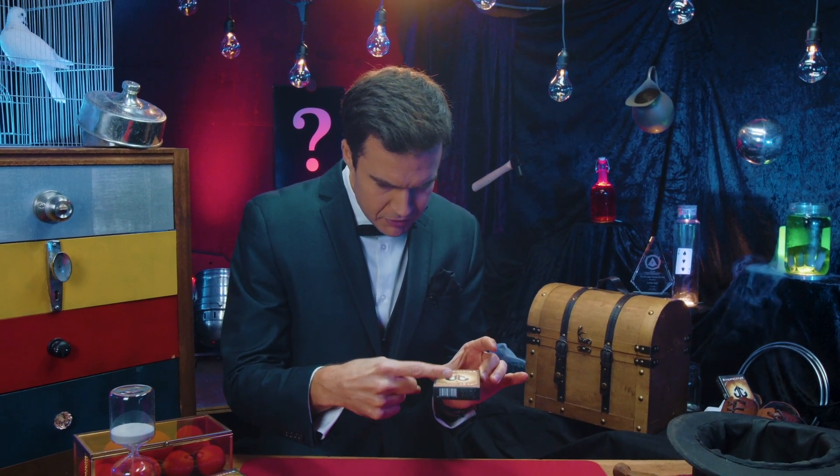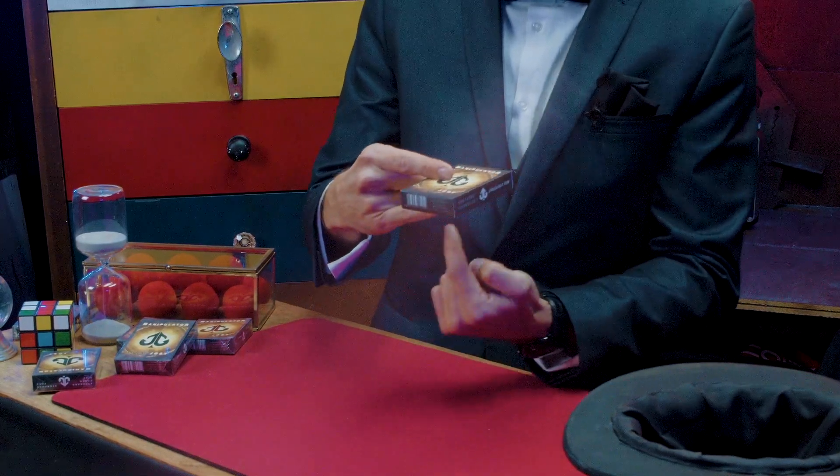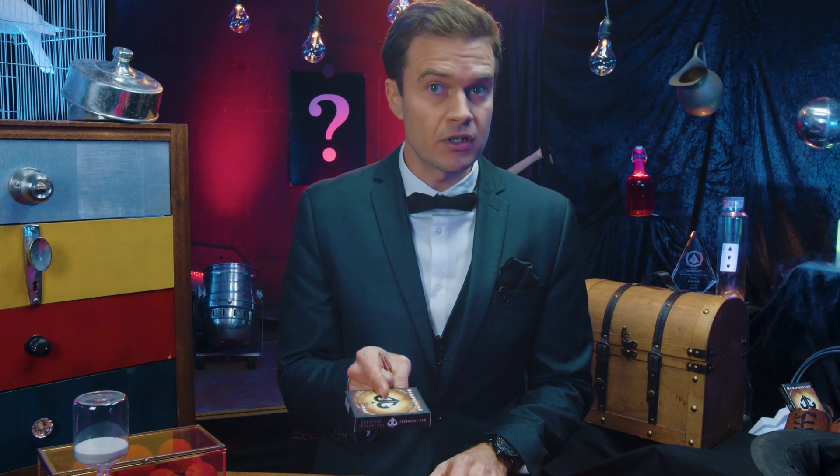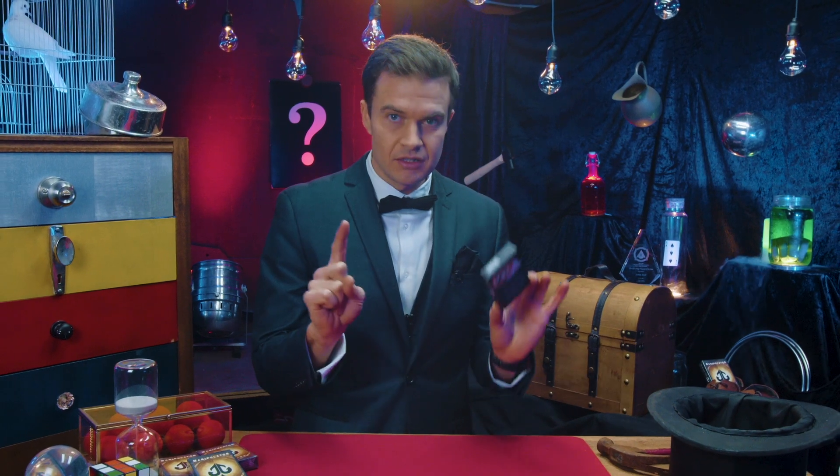So just one more time quickly: rub the top of the box, put your index finger underneath, make sure that nobody can see it from the side — just from the front. This only works from the front. Then finish off by taking your pinky away. Magic.